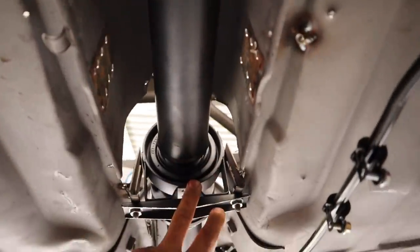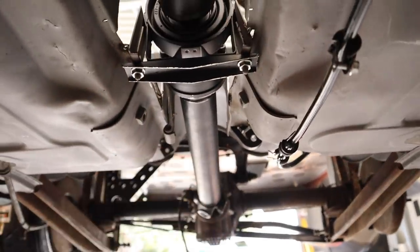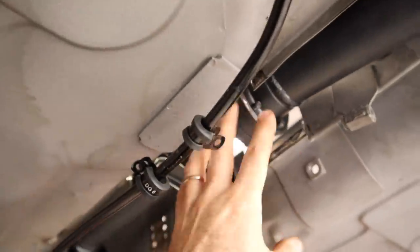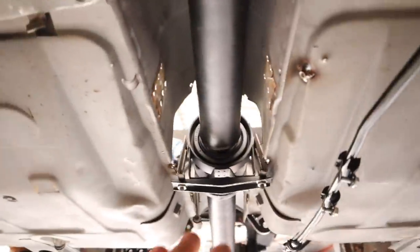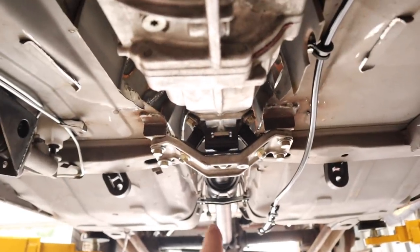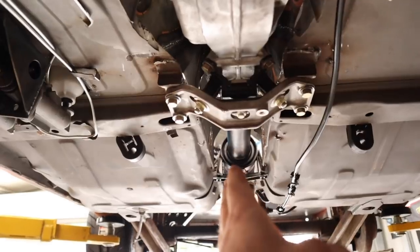I've tacked the center bearing in and checked that I have enough up-and-down travel with the diff so the CV has enough room to move — that all works nicely, clearances are good. But I want to move it over just a little bit because the line is slightly out — it's probably hard to see on camera but I want to move it just a bit.